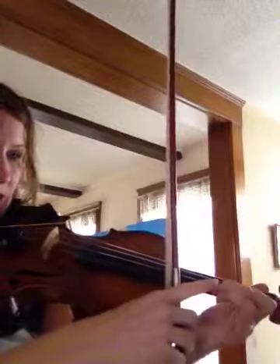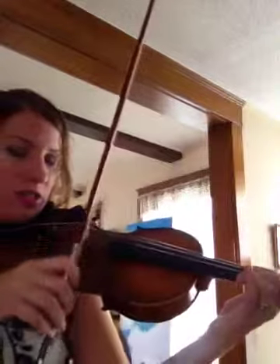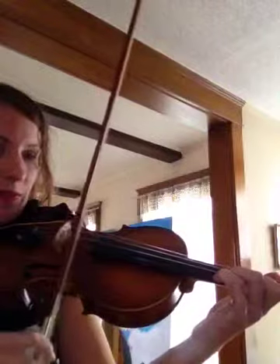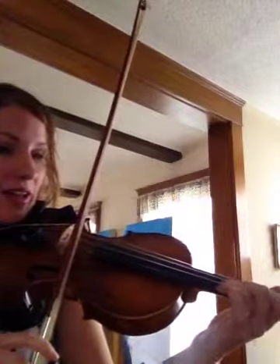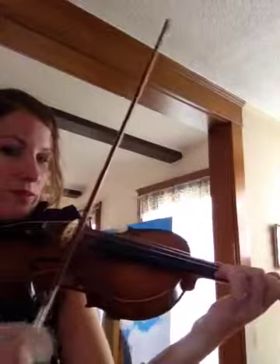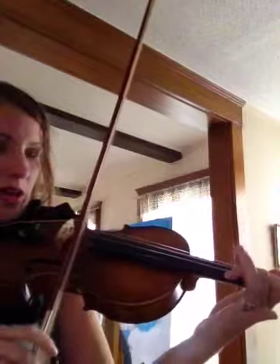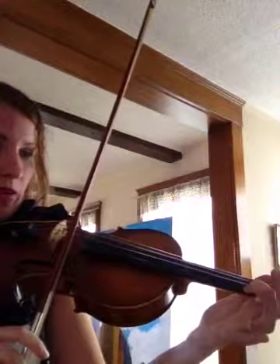Then you put your second finger down. Make sure it's nice and tight, but gentle in the bow — strong in this hand, gentle in this hand. Second finger, ready, play. Then third finger all the way down. Ready, play. Then we do third finger again. Ready, play. Second finger — lift up third. Ready, play. First finger. Ready, play. Open E. Ready, play.